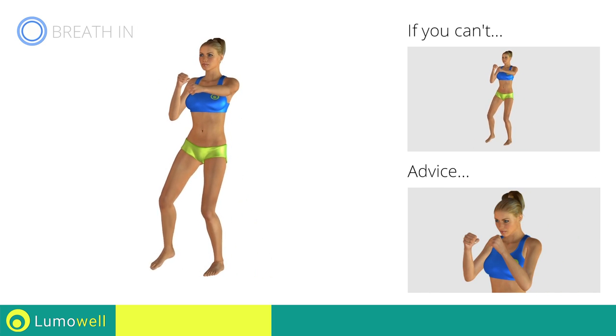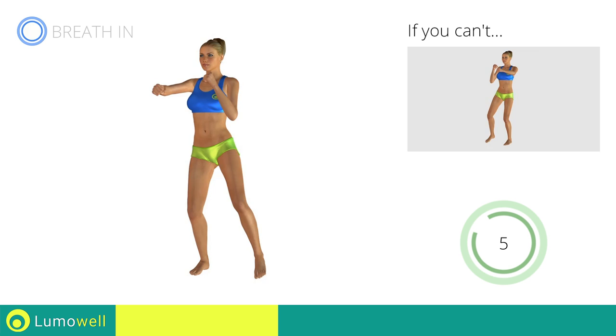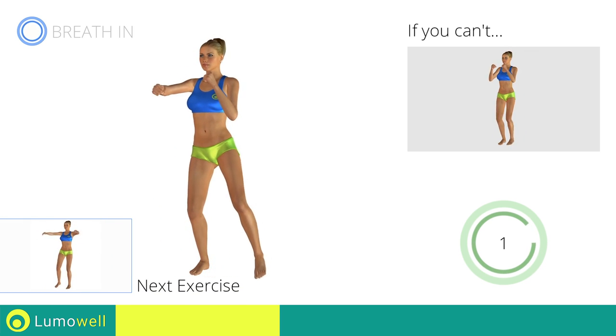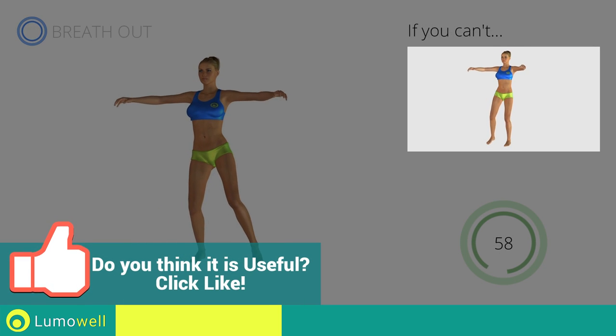Don't bend your head; keep it constantly in line with your back. Next exercise: sidestep plus crossing arms. Go! If you cannot do it, try slowing down the pace.